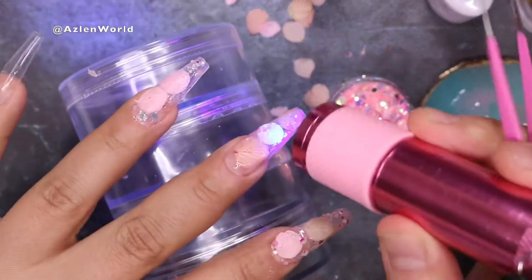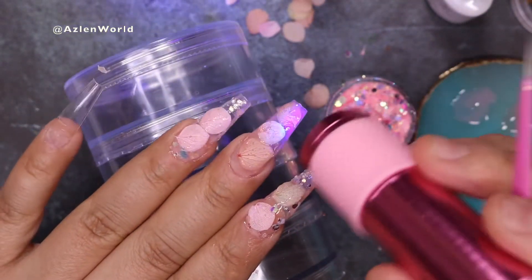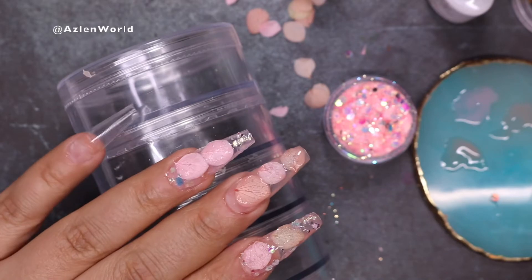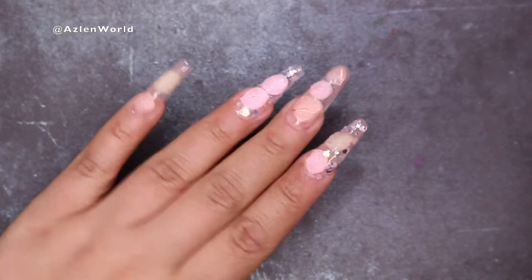If you see that the petals are a little bit lifting, use your flash curing light and it will keep them in place. This is how they look — how pretty they look. I will finish my pinky nail with the same thing, but I didn't put any glitter on that one.